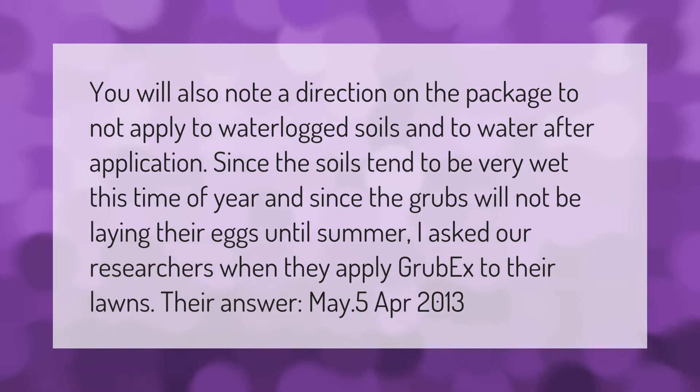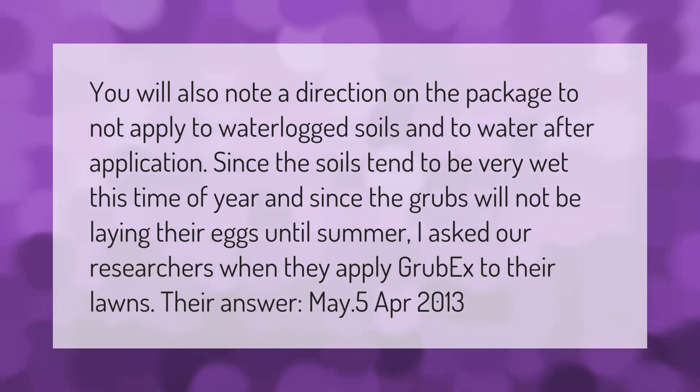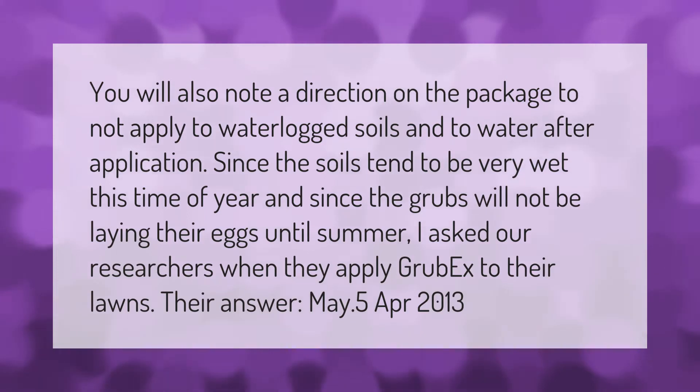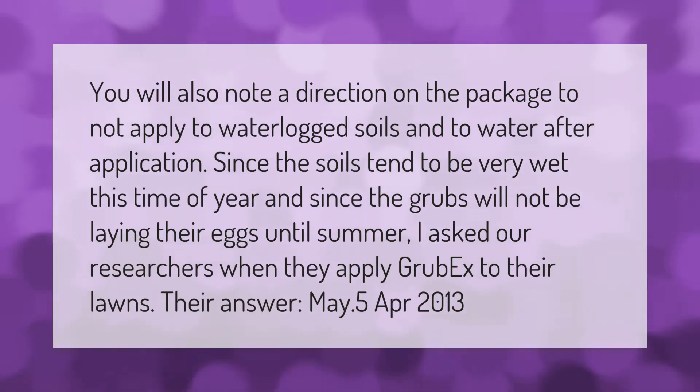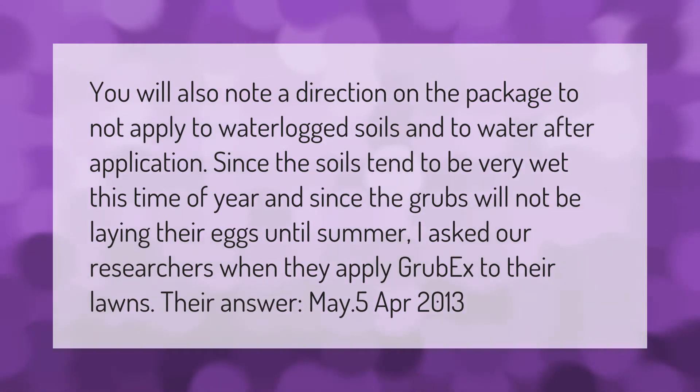Since the soils tend to be very wet this time of year, and since the grubs will not be laying their eggs until summer, I asked our researchers when they apply GrubX to their lawns.